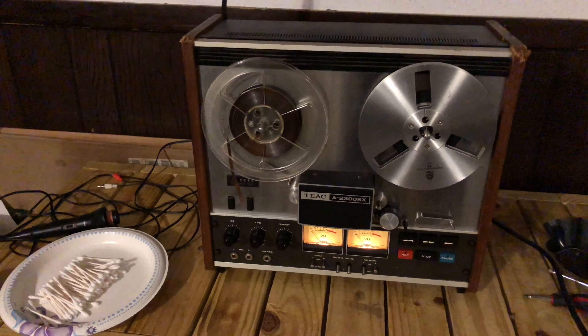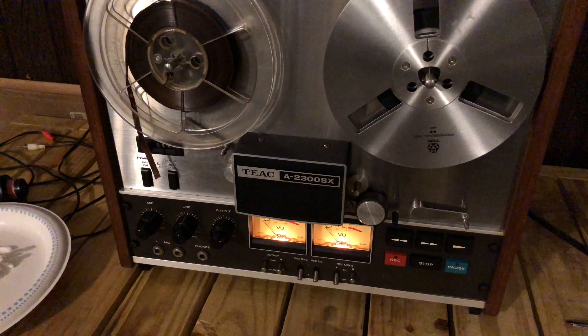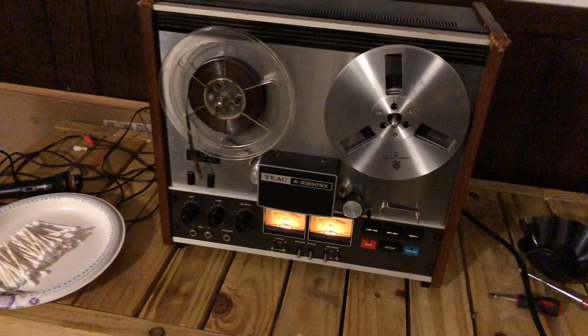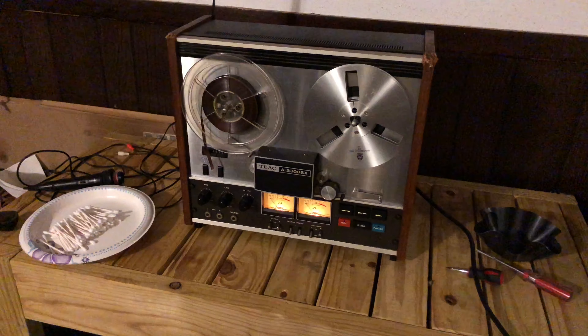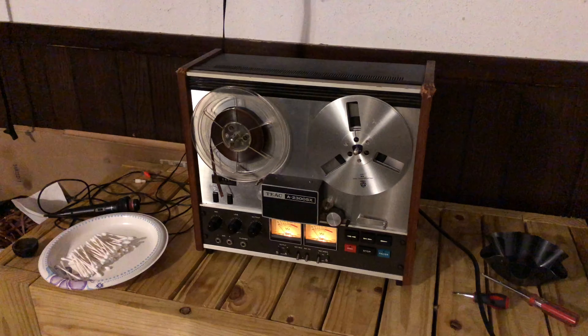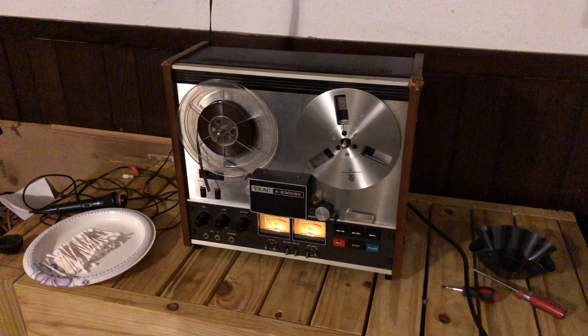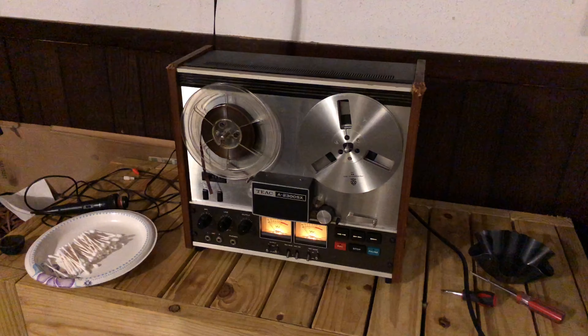Hey guys, welcome back. On the table today is the Teac A-2300SX reel-to-reel tape player. I'm not sure what sub-genre of my channel this falls under, but I've just got to share this. I purchased this thing off of my favorite new store — Facebook Marketplace.